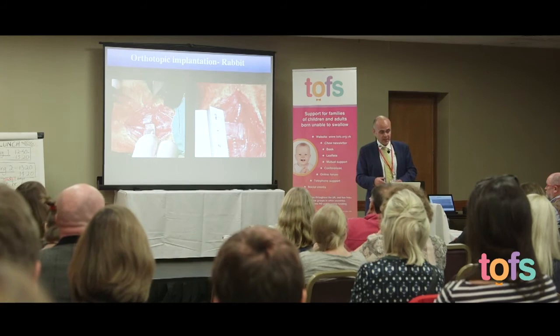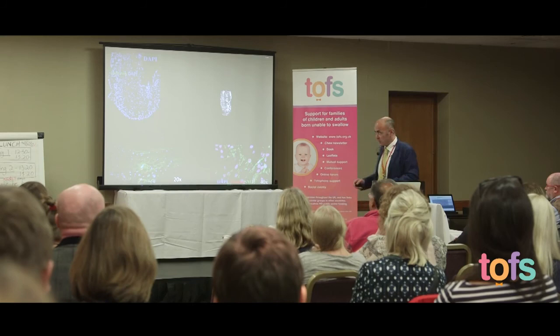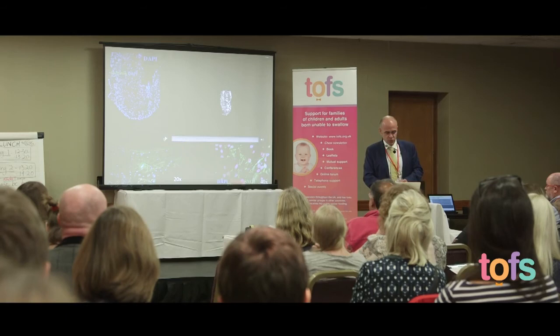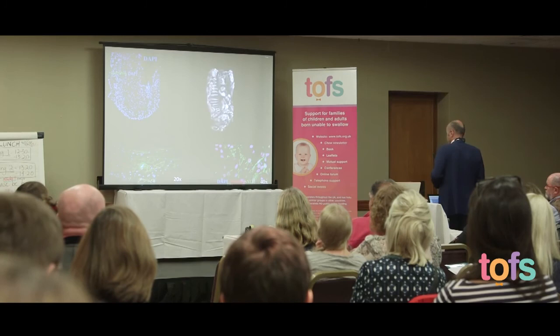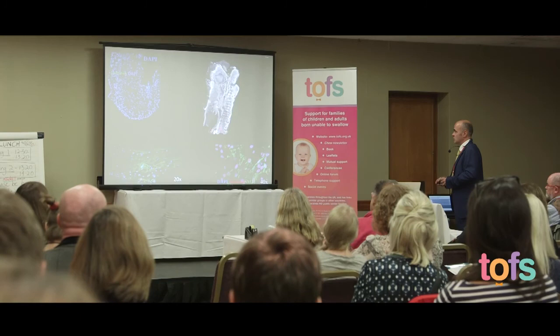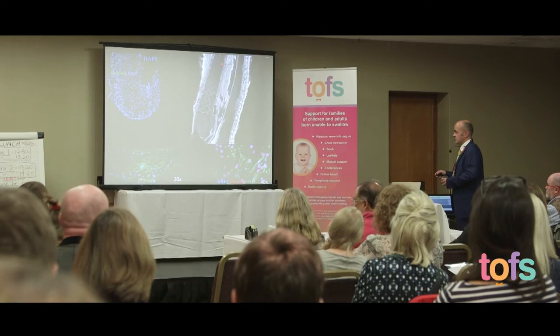We have already implanted these constructs in animals. Here you can see a small esophagus implanted, and at retrieval we had a very nice structure forming — the blue dots represent cells throughout the construct. In CT scan images from a rabbit implant, you can see the trachea at the front, then turning to the back the esophagus, showing the engineered esophagus integrating very well with the native rabbit esophagus.